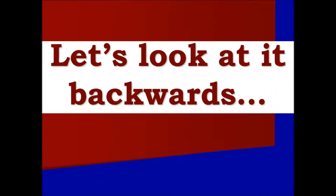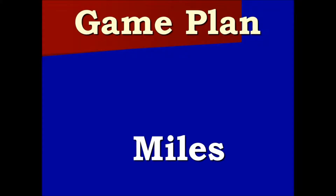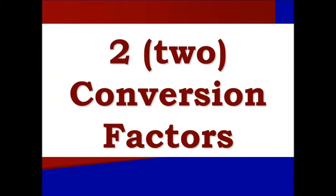Let's look at it backwards. Now we convert 190,080 inches into miles. Here's the game plan: we begin with miles, move to feet, and then inches. We have two conversion factors.